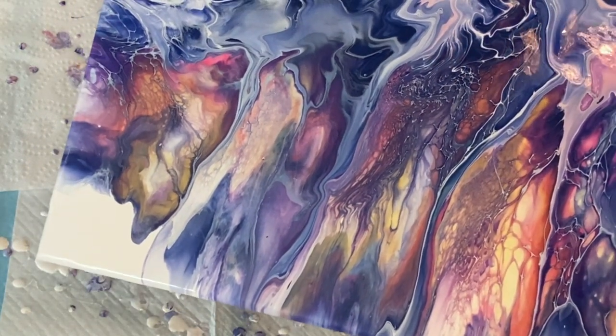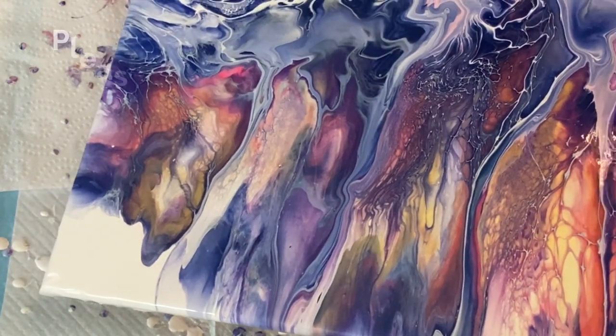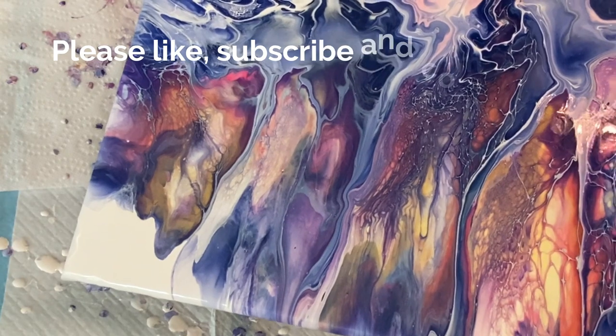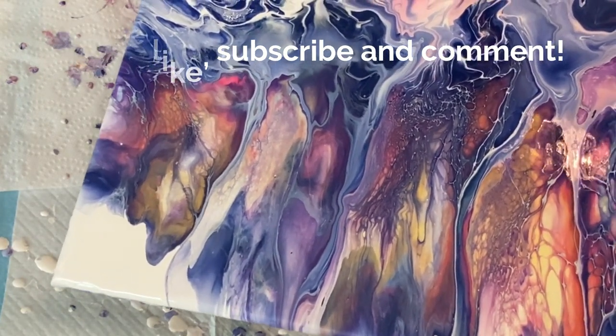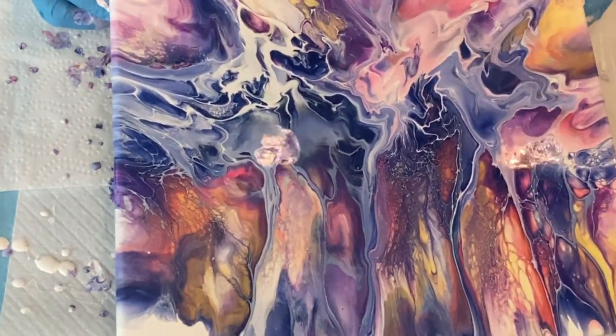If you're enjoying this video and found it entertaining or informative, please like the video and give me a thumbs up, then subscribe to my channel — and when you do, ring the bell so you'll be alerted when I post new videos. Leave me a comment because I really love to hear from you.